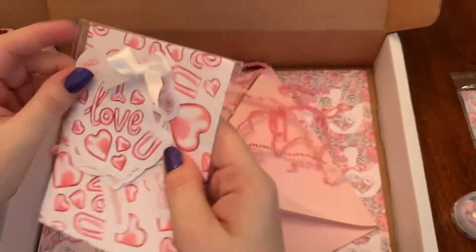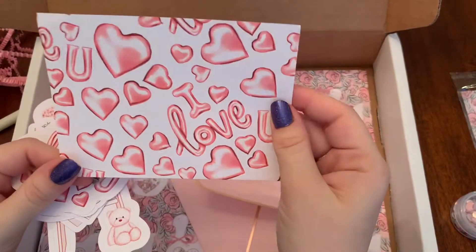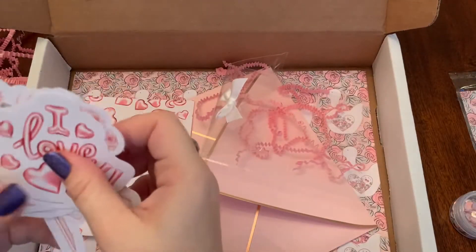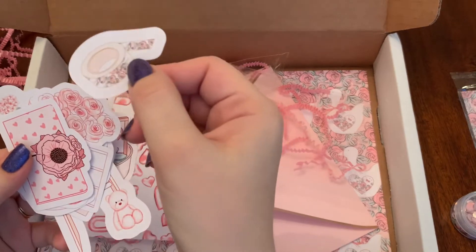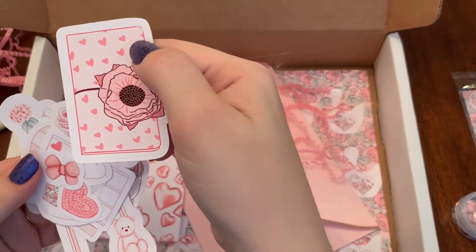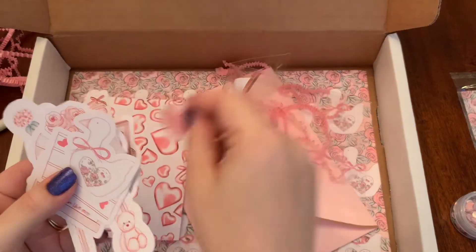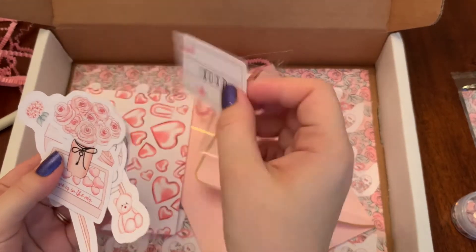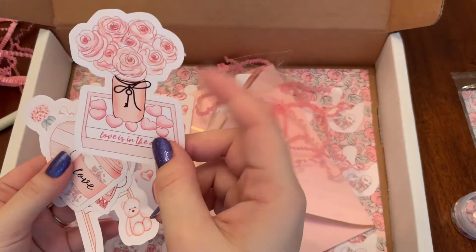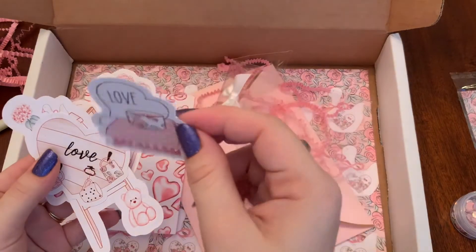So we've got our die cuts — cute little bow on the package. I like these to put in my clear pocket on my daily dashboard. There's a card, I love the tray, and there's a washi that looks like a planner. My issue is I want to use all the die cuts everywhere, but I think I need to stick with less is more. It says 'Love is in the Air' — and I love this coffee cup! Definitely using the coffee cup.